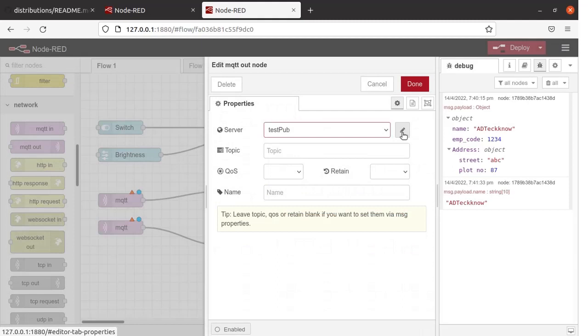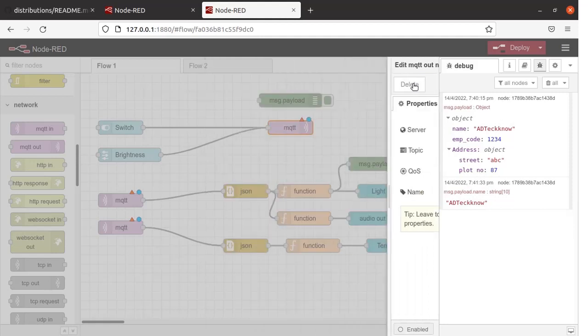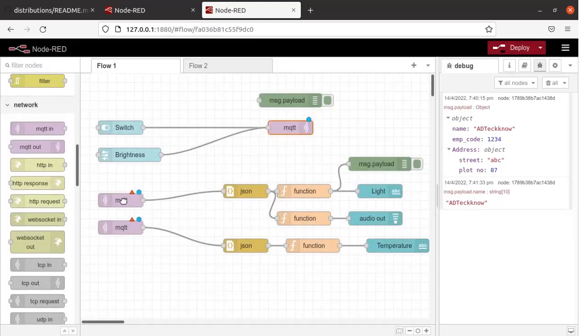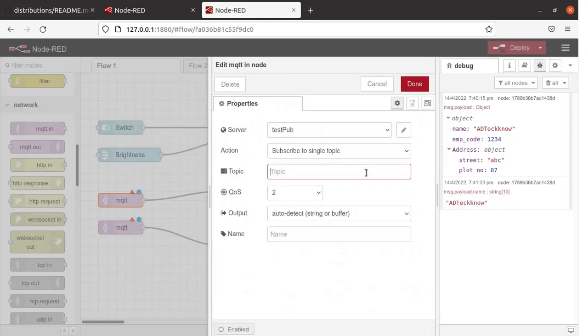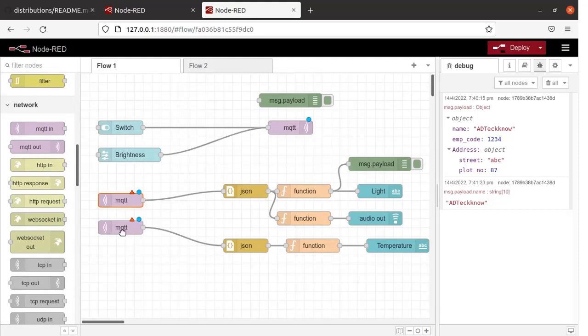Let us click on the MQTT Out Node, then click on the server. I have given the name as TestPub. Click here and write the name of the broker. I am going to use the broker test.mosquitto.org. Put a tick in this checkbox for connecting this node automatically to the broker. Click Update, then Done. Let us configure the other nodes as well. We will define the topic afterwards — just write the name of the broker. Now it is already updated. The same is the case for the other nodes.